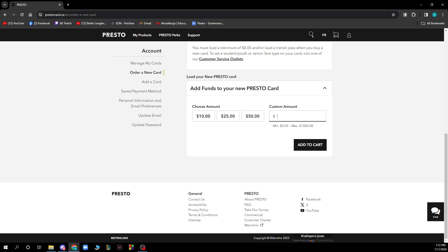All you need to do is click on the field and enter how much you want to add. My credit card isn't working at the moment so I can't demonstrate, but just type the correct amount you want to add to your Presto Card and click 'Add to Cart' — everything will then be on your account.